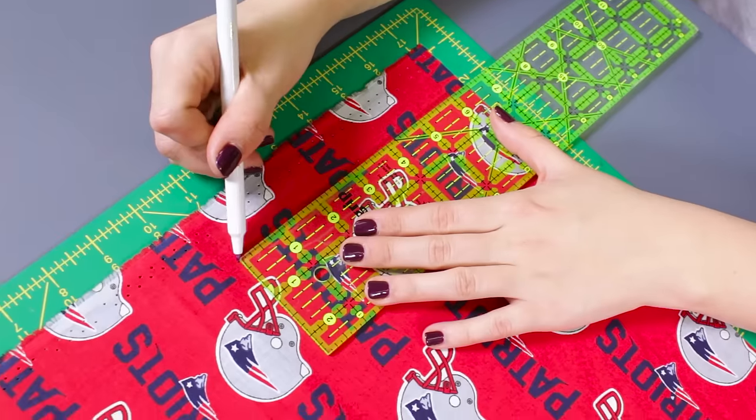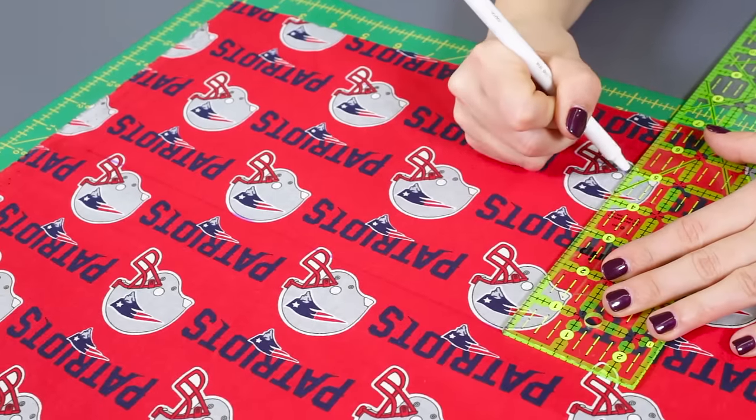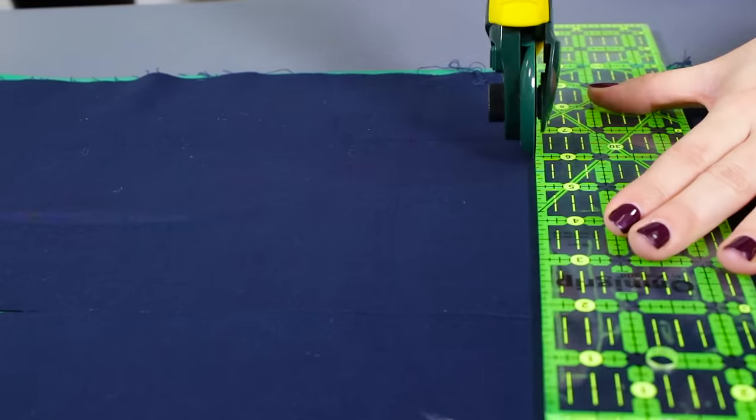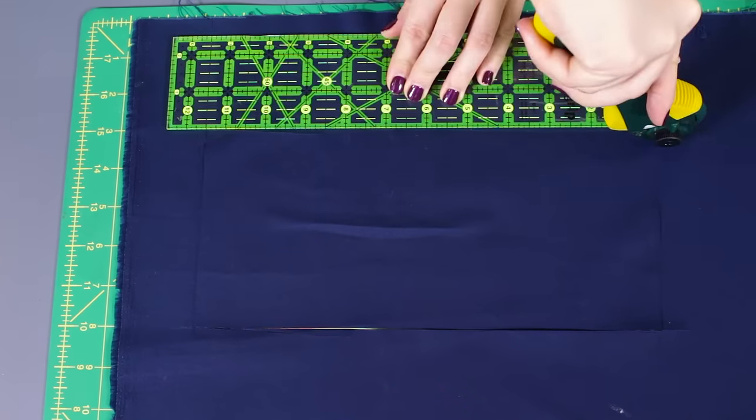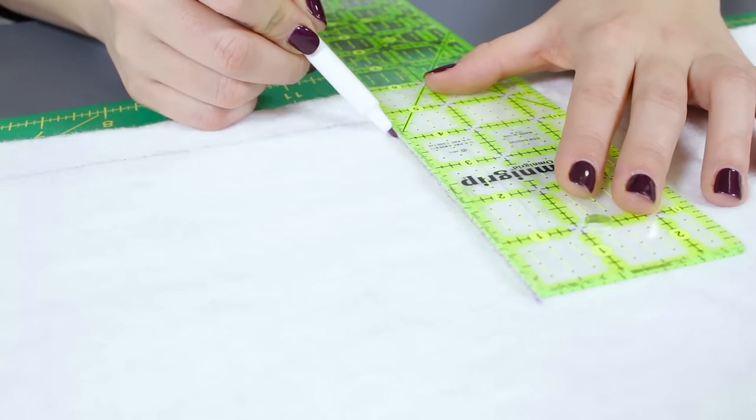Measure and cut an 11 by 5 inch rectangle out of both cotton fabrics. Also measure and cut an 11 by 5 inch rectangle out of both interfacings.